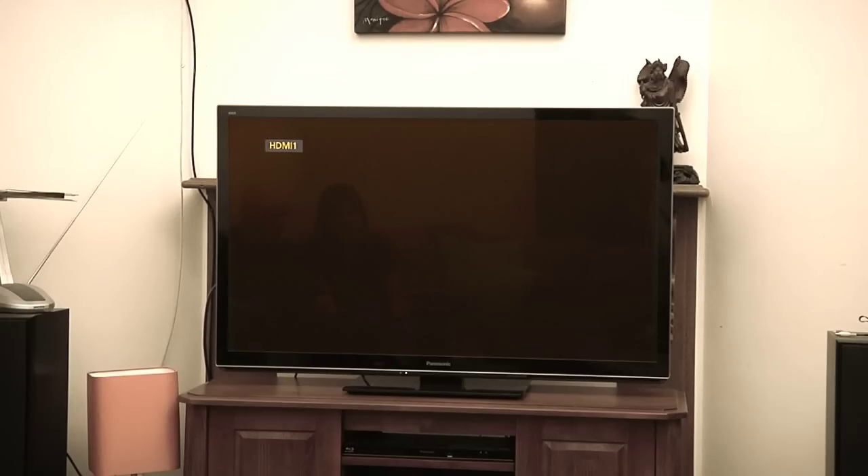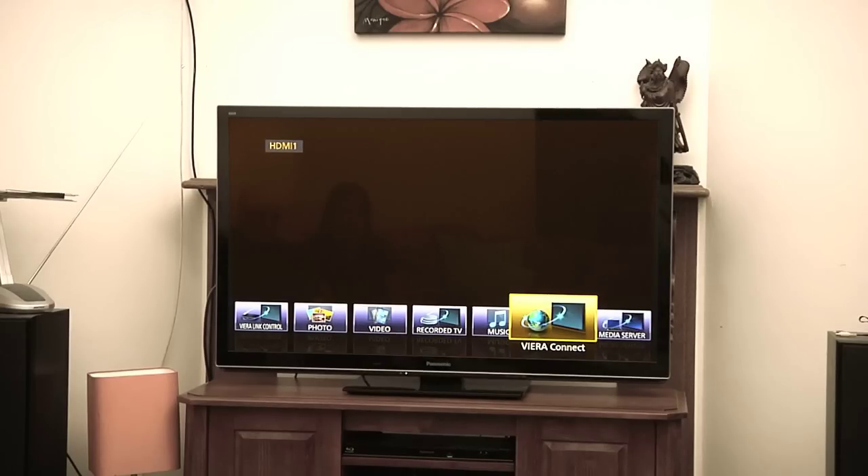In order to hook your smart TV directly up to your internet, we'll show you how to do that. This varies per manufacturer — we happen to be looking at a Panasonic here. You want to go into your tools section; this is a Panasonic Vieira so it's called Vieira Connect.